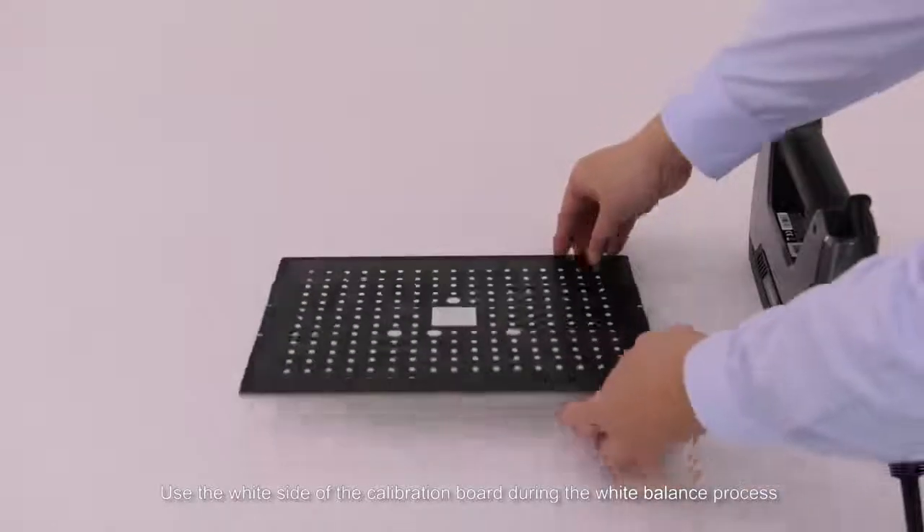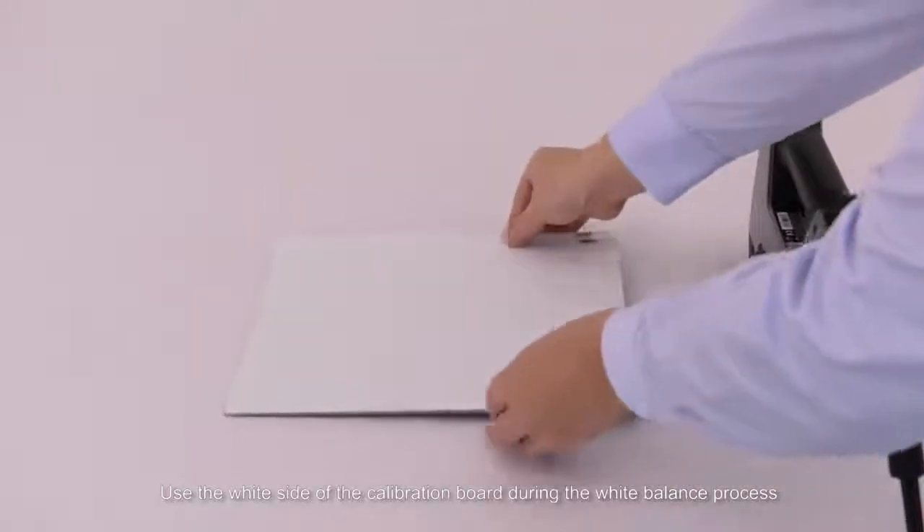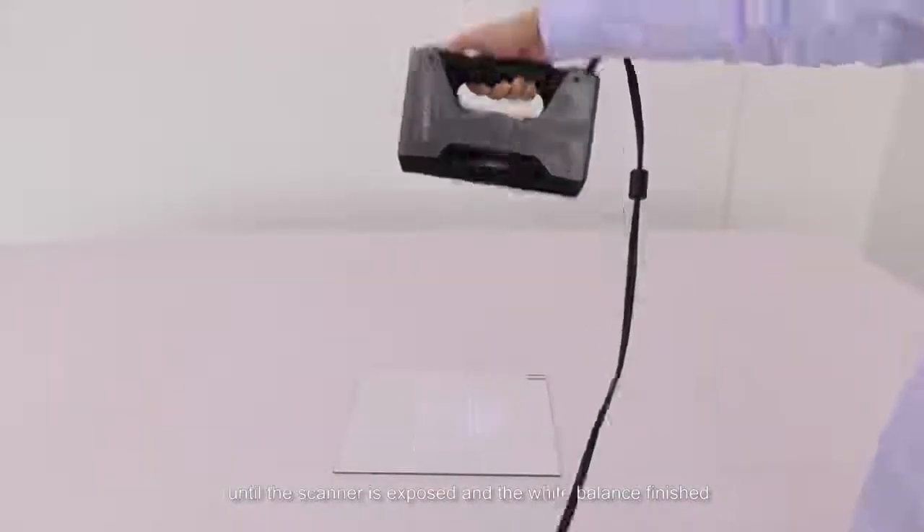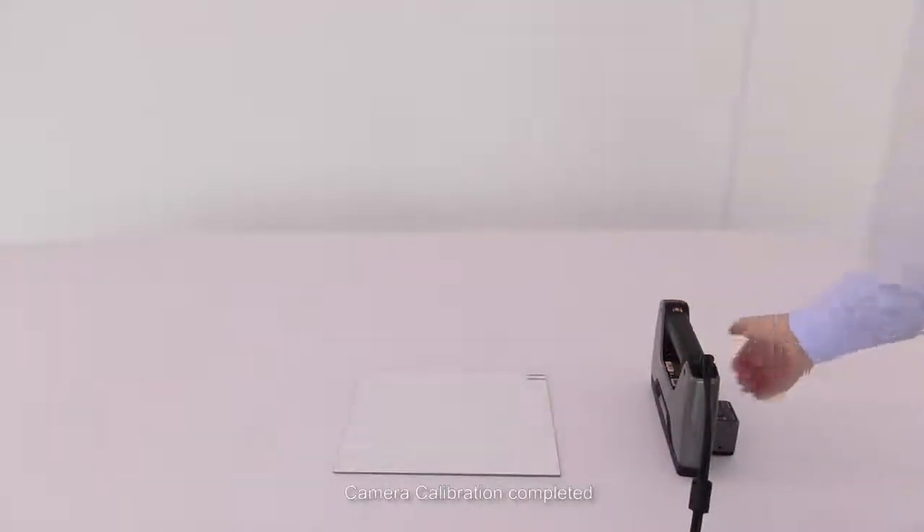Use the white side of the calibration board during the white balance process. Similarly, press the scan button to move the device up and down until the scanner is properly exposed and the white balance finishes. Camera calibration is now completed.